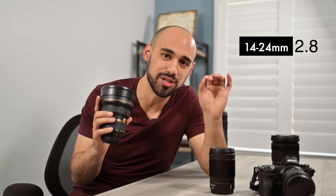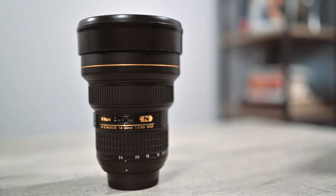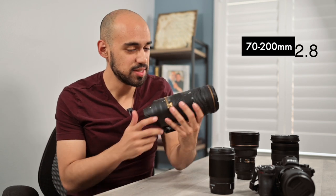The next lens is the 14-24mm 2.8. This lens goes super wide and has come through for me multiple times. I normally use it to get ultra-wide shots of the church and mainly when I want to be more creative or get a different perspective. It delivers every time. Wide-angle lenses like this are usually really expensive, but if you think it's worth it for your situation and have the budget, go for it.